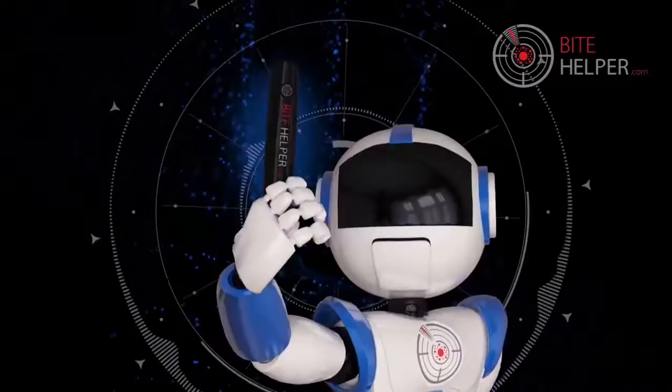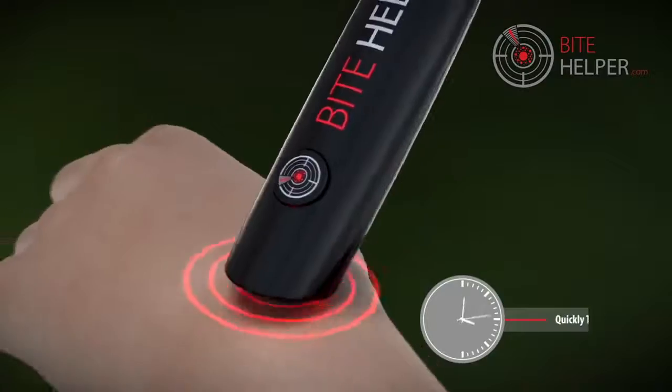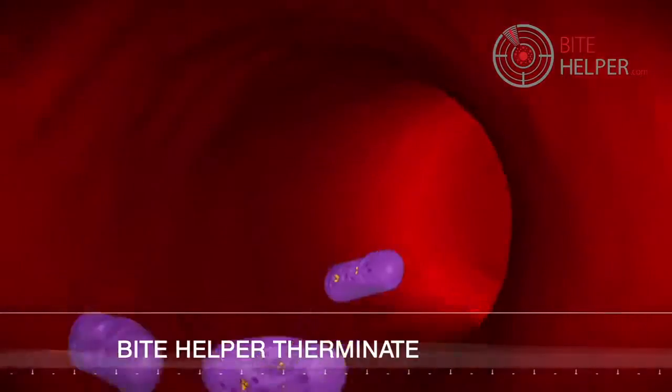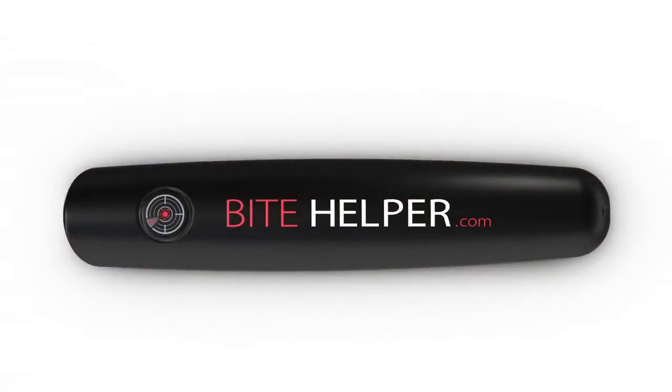Bite Helper is the itch therminator. Bite Helper's thermal pulse technology works on neutralizing the itch with heat and vibrations, giving you the power to therminate the itch of mosquito bites for yourself and your loved ones.